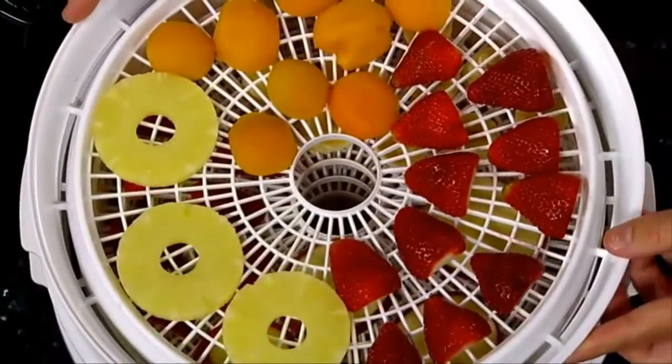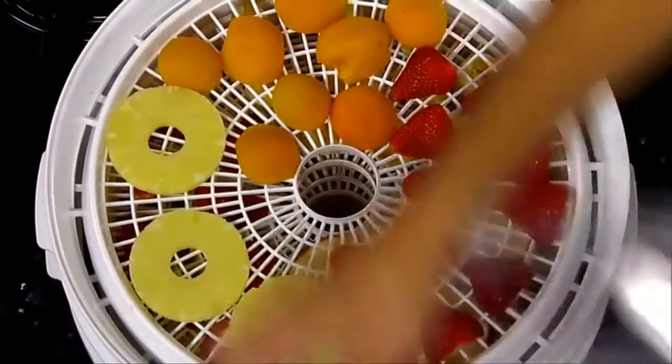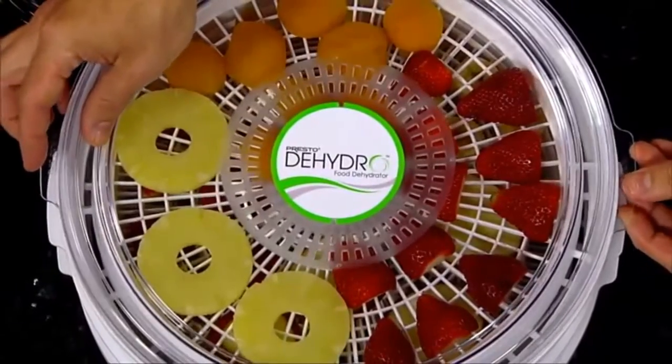A bottom-mounted fan and heating element provide consistent airflow for optimum drying. There's no need to rotate trays.